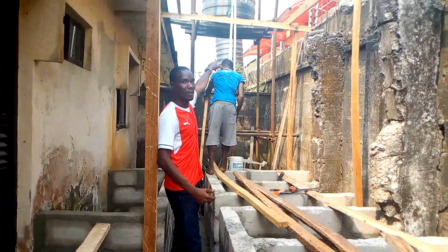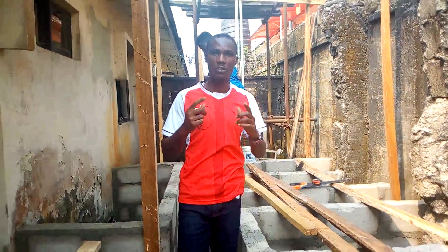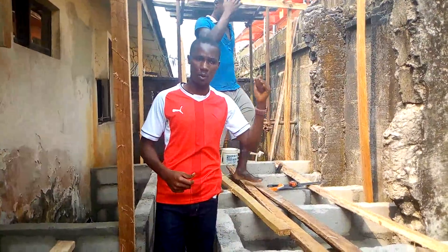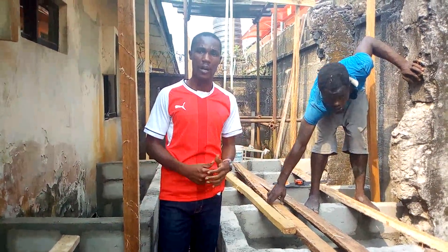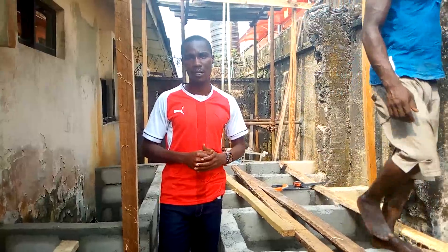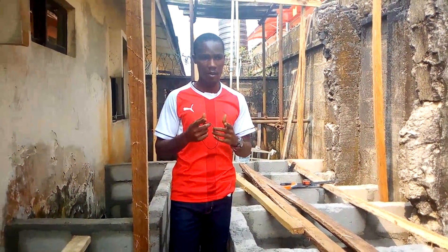This is our water system where we are getting water from. Because in snail farming, the most important requirement on the farm is water. So you have to have a borehole in your snail farm. This is not originally done for the farm — it's part of the house — so we already have a water system. This farm is located in Abraham Adesanya at Aja in Lagos State.